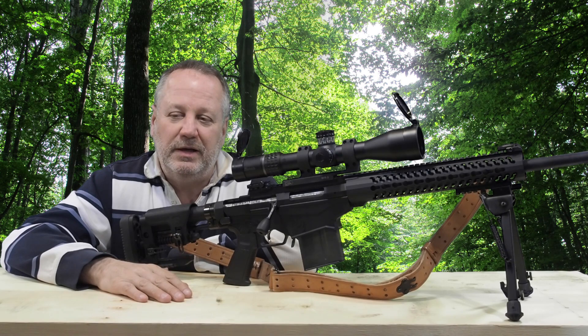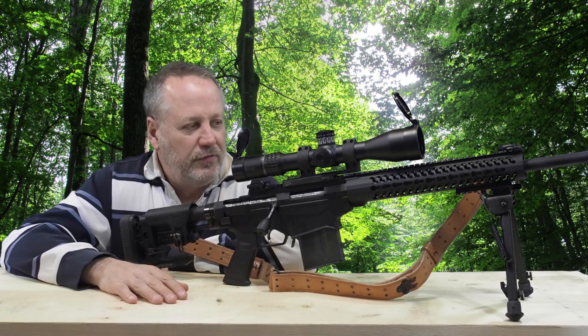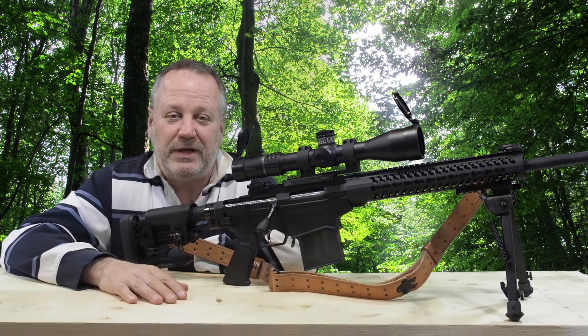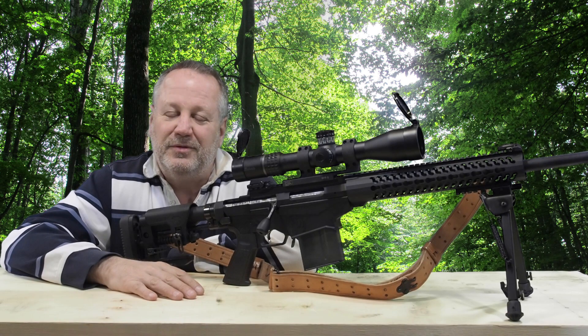I'm going to look into it and we'll see how this plays out. I wanted to post this — I did happen to catch it on video, which was kind of a stroke of luck. Practical Tactical, Ruger Precision Rifle — I'll look into this one. Thanks for watching.